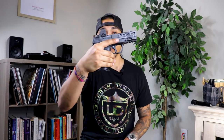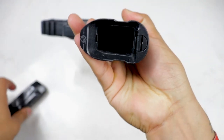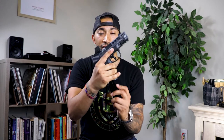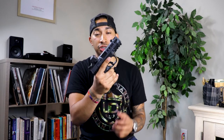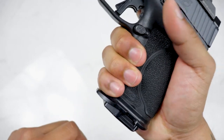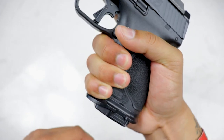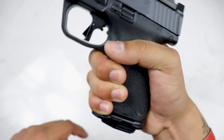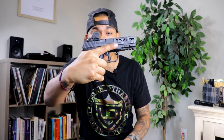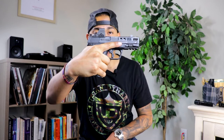Moving on down, we got a Floyd's Custom Shop Magwell. You got a nice flared magwell that makes for easy reloads. Even if you're off on your reload, you still get a nice flush fit every single time. But probably my favorite thing this magwell does is it has a little pinky rest right here. So you have your full three-finger grip on your M&P Compact, and now you got a nice little pinky rest. That makes recoil control a lot easier — that pinky extension really helps you get right back on target.